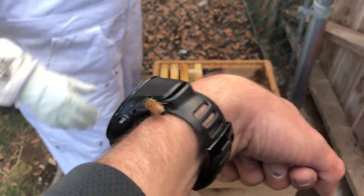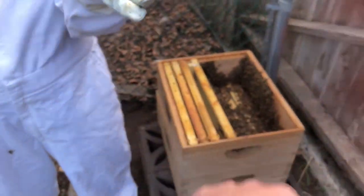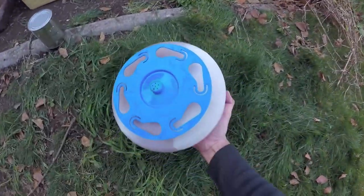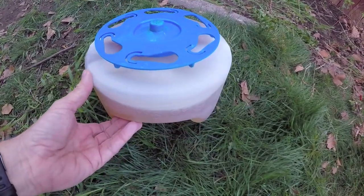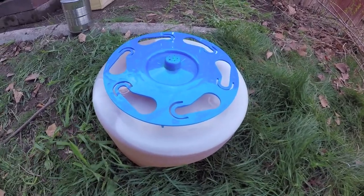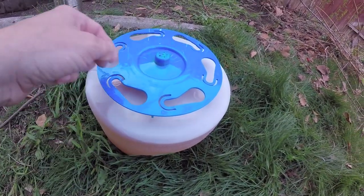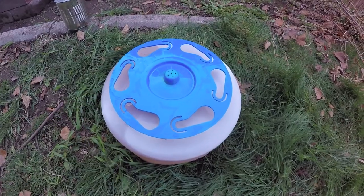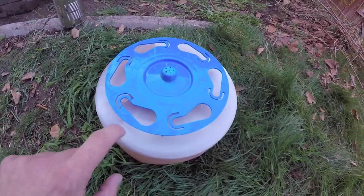Can you get this guy off me? Alright, so the last thing we're going to do here for today is give them their food. So this deal is a Bee Smart feeder. You've got to fill it all the way full — it accepts one gallon of food, which is basically just this syrup stuff. Make sure you fill it all the way.